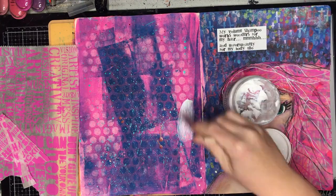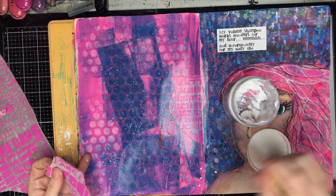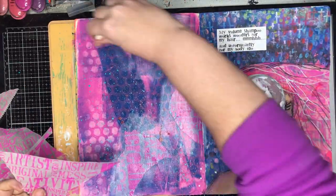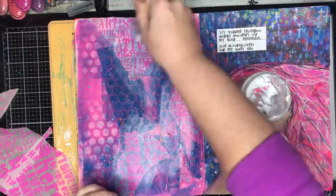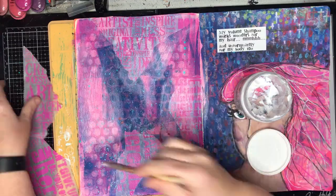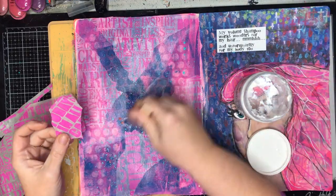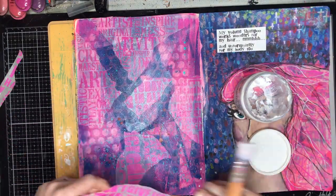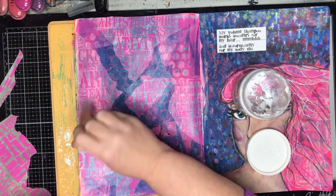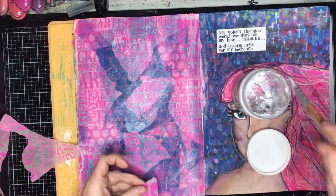I've got this background that I had in my dilutions journal which I really liked but I wanted to do something with it. I had these leftover pieces of collage tissue paper — just deli paper that I'd stenciled over using a Darkroom Door stencil with lots of different words on it. I love doing this because I get these beautiful bright colours that I can collage onto my page.